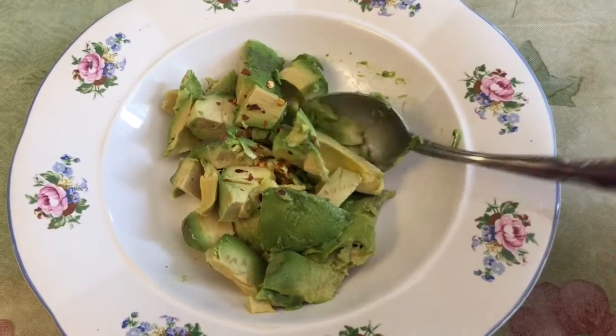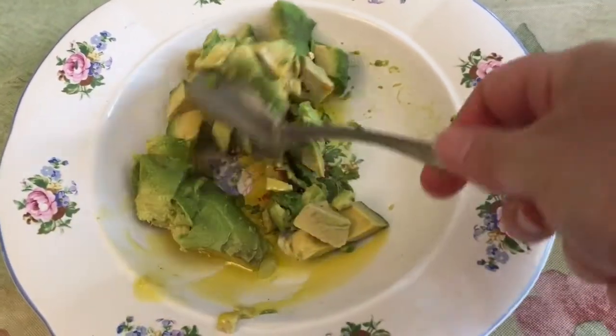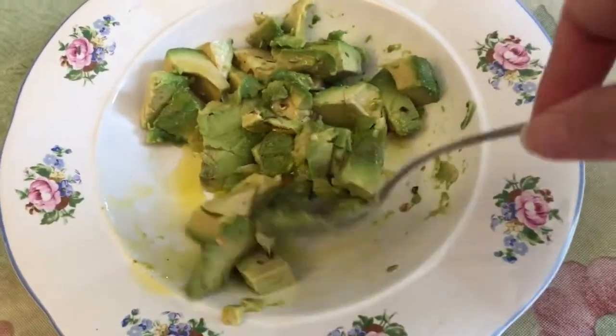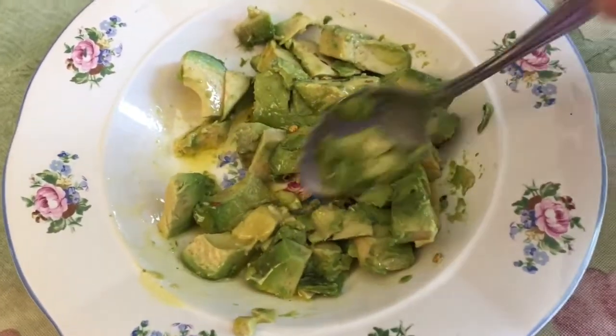In this bowl I've cut up some avocado. I put on some salt and a little red pepper seed and I'm drizzling on a little bit of olive oil. I'm going to stir that up. We're going to make some avocado toast, but we're also going to make an egg over easy, just to add a little bit more to this breakfast.